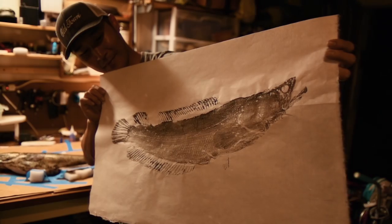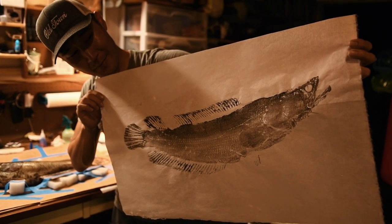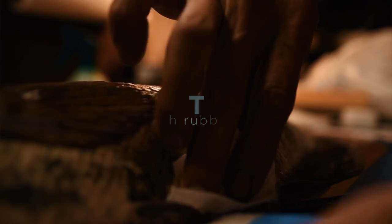I've also been doing fish prints since 2010 or so. It's an ancient Japanese art form called Gyotaku.